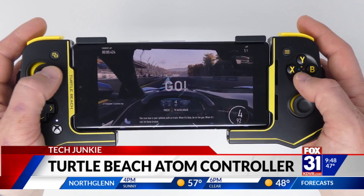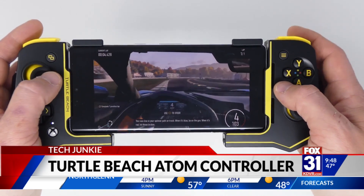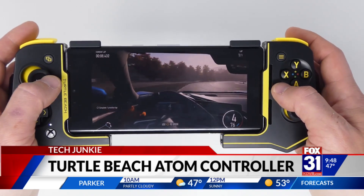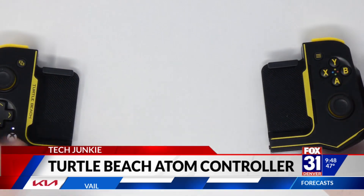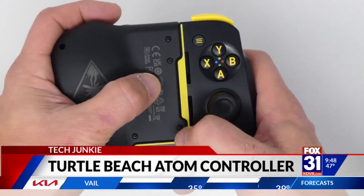The controller works with most, but not all games — it depends on the game itself. If it supports an external controller, you'll notice the Xbox button on the Atom here. It's designed to work with Microsoft's Xbox Cloud Gaming on Android as well, and it does fit most phones. This is the Android model; they also sell a model specifically for the iPhone.